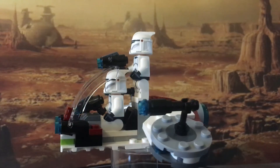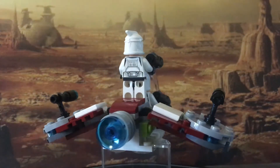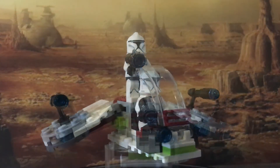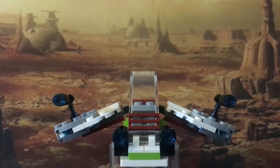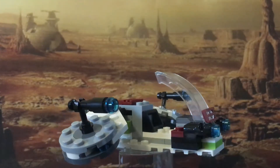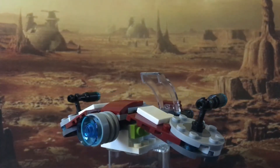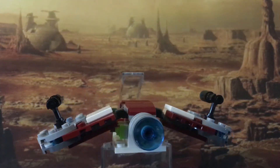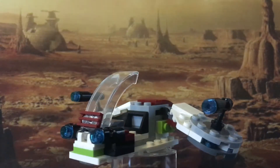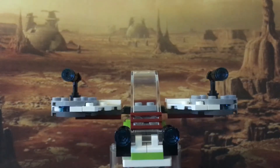The mini build included in this set is supposed to be based on the Republic Gunship, and for a battle pack it's not too bad. It doesn't really look like the gunship, but I've seen battle packs with a lot worse builds than this one. It comes with two standard stud shooters at the front and a small gun on each wing as well.